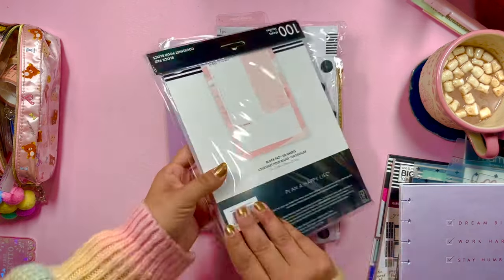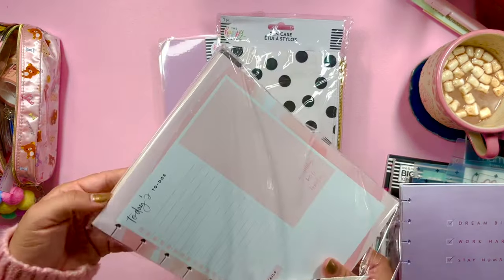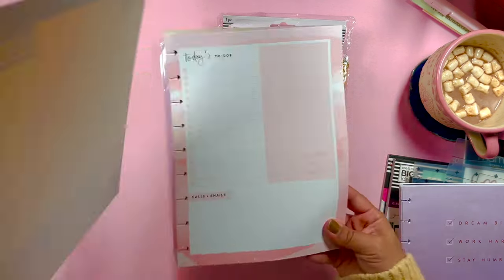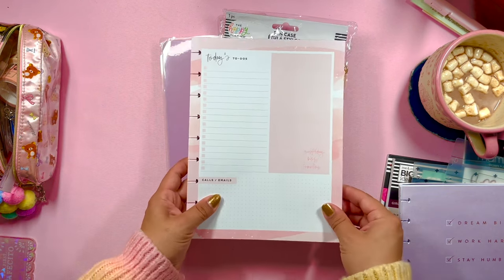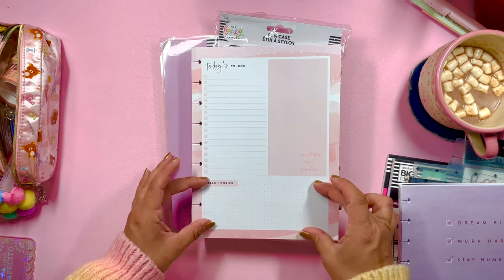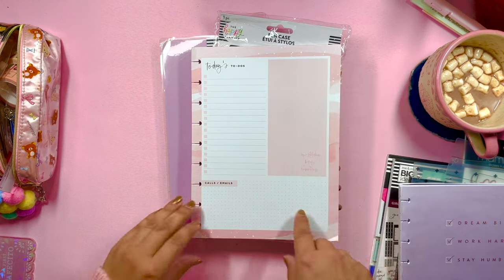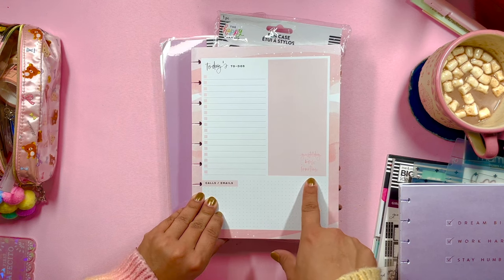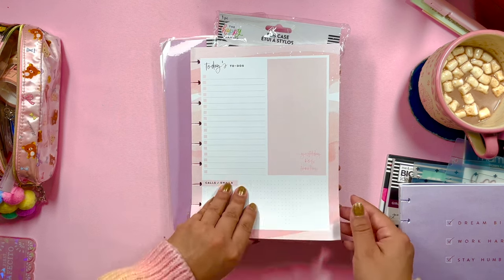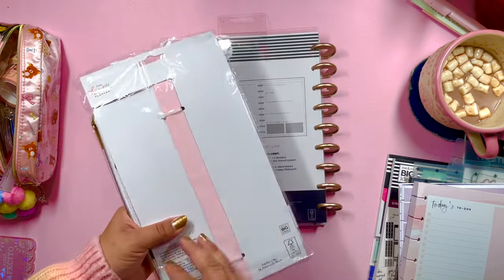Next is a classic-sized block pad — I've eyed this before but never had it. It's beautiful with a pink background and has a to-do list, a grid section for calls and emails (though it can be whatever you want), and a plain box labeled 'Yesterday, Now, Tomorrow' — where yesterday and tomorrow are crossed out, leaving just 'Now.' This is fun and perfect for work. I'm getting really motivated to up my work productivity game.